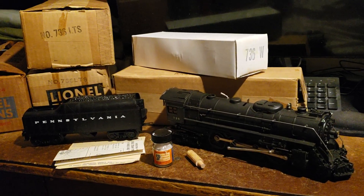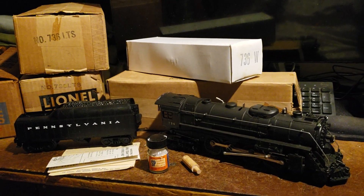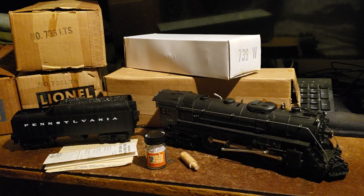Hey everyone, welcome to another Lionel Trains Review. Today we're talking about the 736 Berkshire.